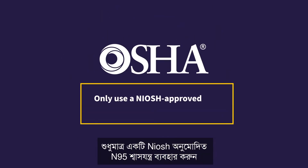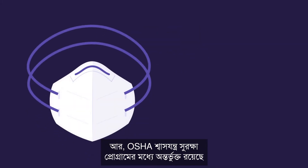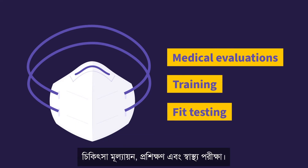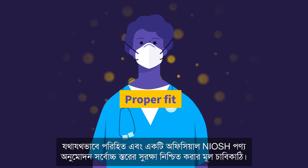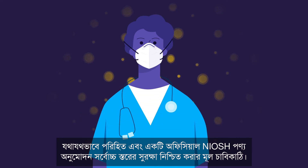Only use a NIOSH-approved N95 respirator when it meets OSHA's Respiratory Protection Standard requirements. An OSHA Respiratory Protection Program will include medical evaluations, training, and fit testing. Proper fit and an official NIOSH product approval is key to ensuring the best level of protection.